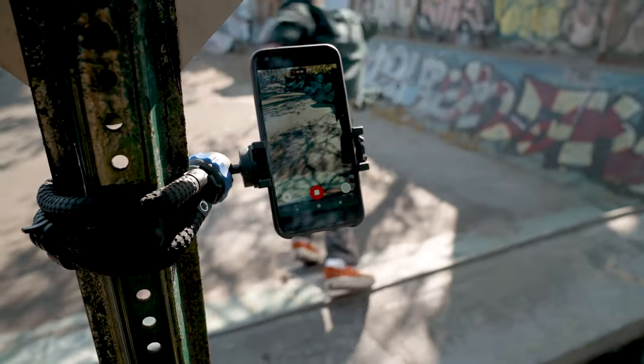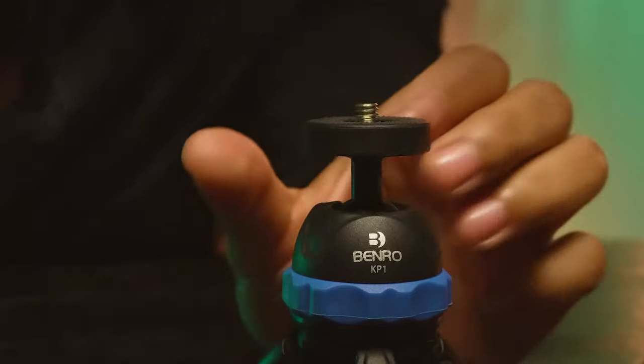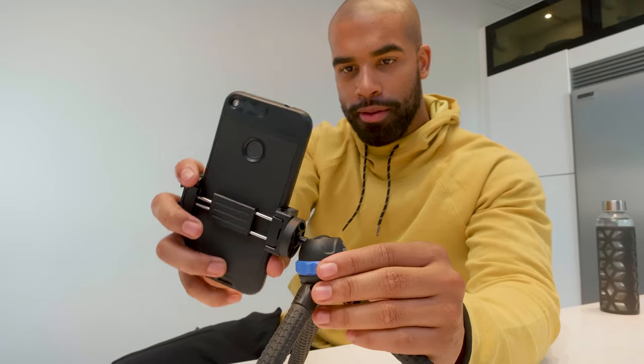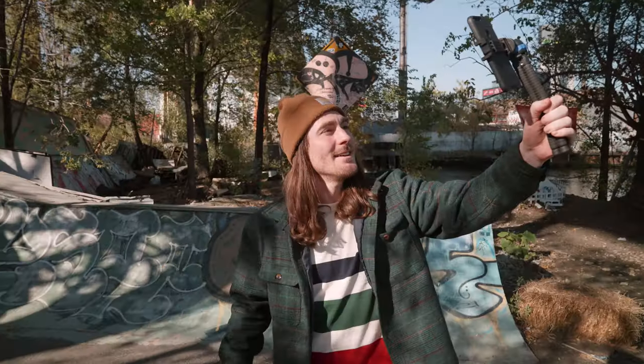The KoalaPod is ideal for mobile devices and small compact cameras. The head features a 1/4-20 mounting thread with a built-in ball head to level your shot with ease. Go vertical and go live on social media, or make video calls on the go.